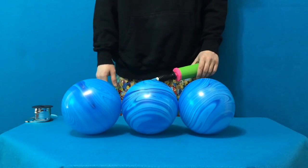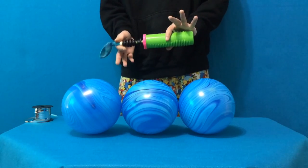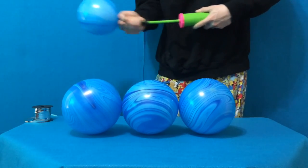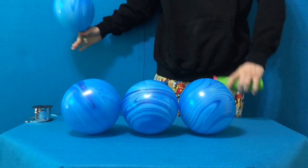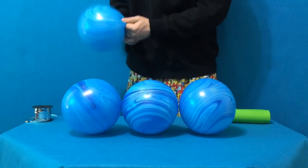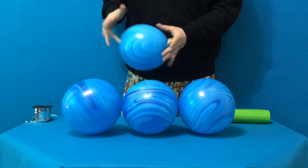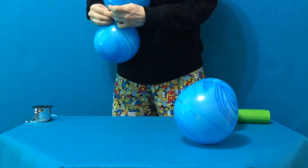Inflate four agates, seven pumps each. Of course, you can customize the size of the balloons, but this is the way that I like to do it. Pull off. Stretch a little bit to make the pattern look nicer on these underinflated balloons. Tie off two pairs and spin at the centers, forming a slightly smaller quad that will naturally be perched on top of the larger one.